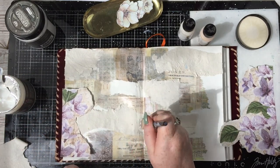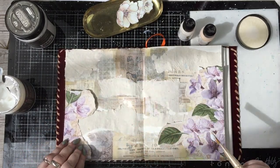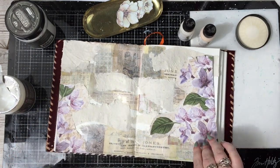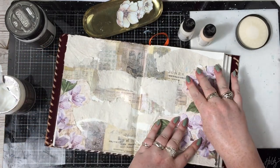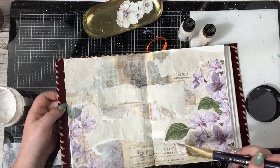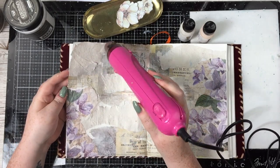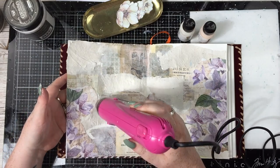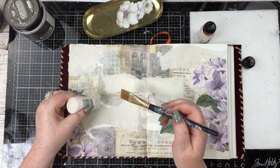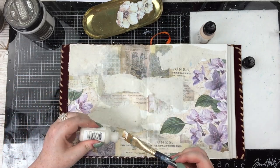Quick side note — if this voiceover sounds a little bit disjointed here and there, I'm very sorry. I just keep getting interrupted and I filmed this a couple of weeks ago so if I forget things, that is why. Once those are stuck down, I'm going in with some paints — Dina Wakeley acrylic paints in Buff and Apricot. They're some of my favourite colours because they've got that lovely vintage-y neutral tone and they go with pretty much everything. I did a quick dry with my heat tool because some of the glue was still a bit wet.